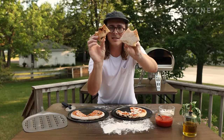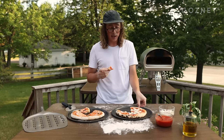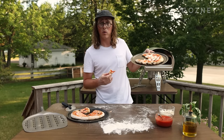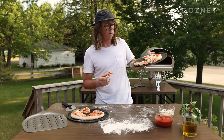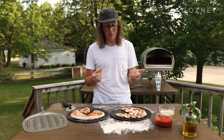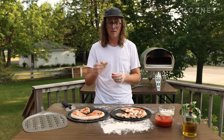I'd say a pizza oven is definitely worth it if you want to make restaurant quality style pizza in your backyard. Hope you guys enjoyed this video and found it helpful. I'm going to make a couple more pizzas and probably share with some of the neighbors. Have a good one.